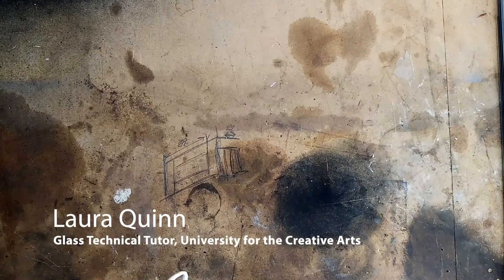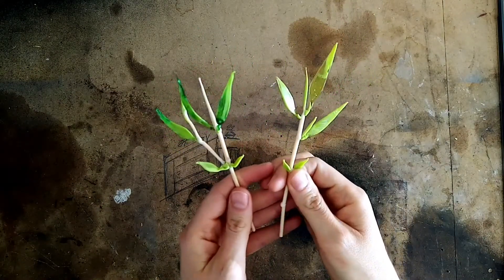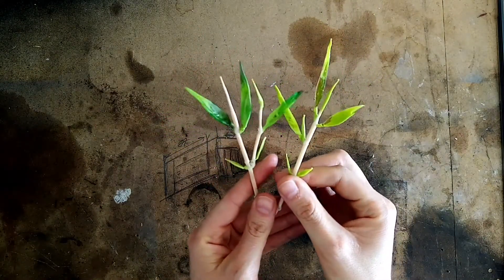Hi guys, welcome back to Home Glass Hacks with me, Laura Quinn. I've been showing you how you can continue to make glass at home with some common household objects and materials and equipment. Today we're going to be making use of our chef's torch for crème brûlée. With that torch I made these glass botanicals — these are based on bamboo and some glass lavender.